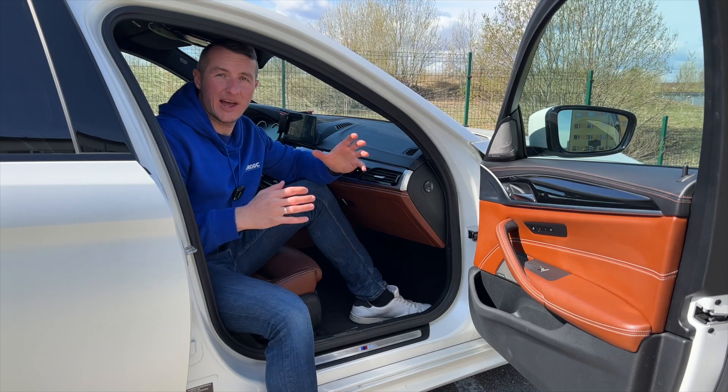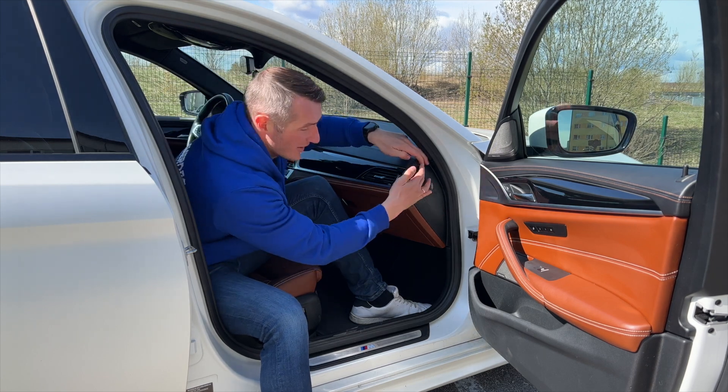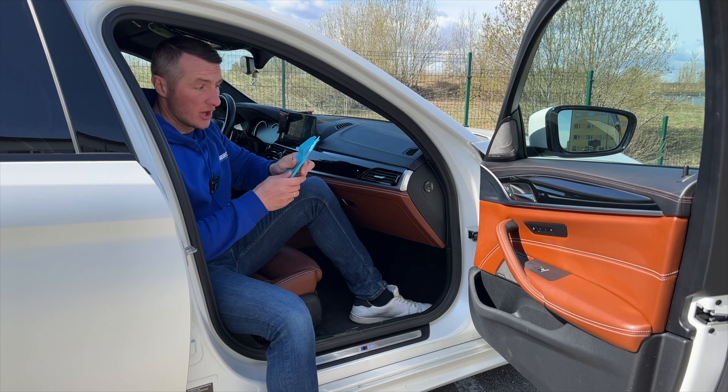To make this video as short as possible, let's go straight to the point. The first thing you need to do is take off that piece of plastic. For that you'll definitely need to use one of those tools.